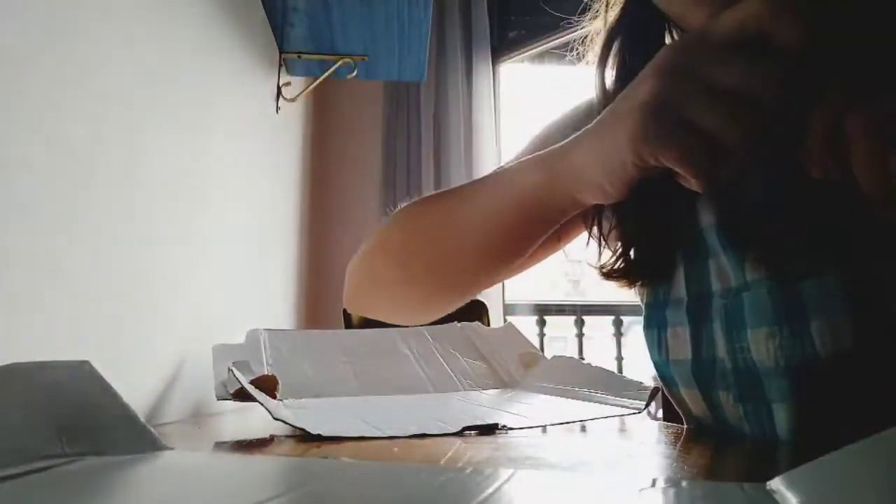Hi guys, how are you today? I'm here with some cardboard, because we're going to do a very beautiful craft to move our body a little bit. We will need at least two pieces of cardboard — I have a bigger one and one from a milk carton. If you don't have cardboard, maybe two paper sheets together will work. We're going to make a very beautiful game to move our body!